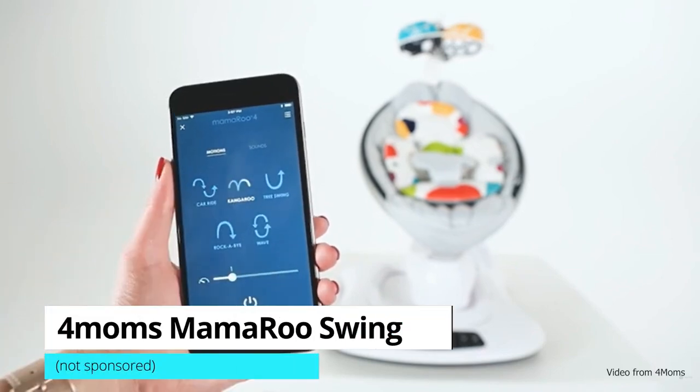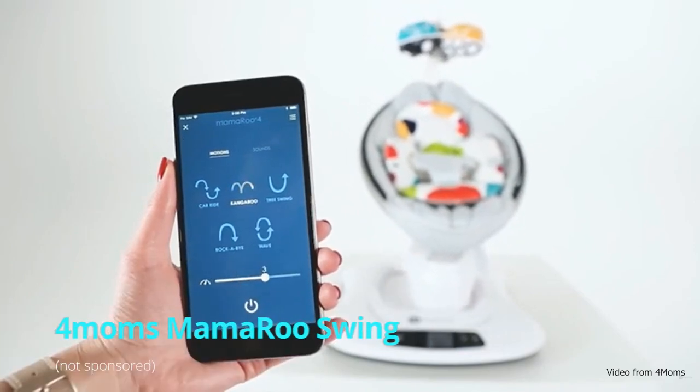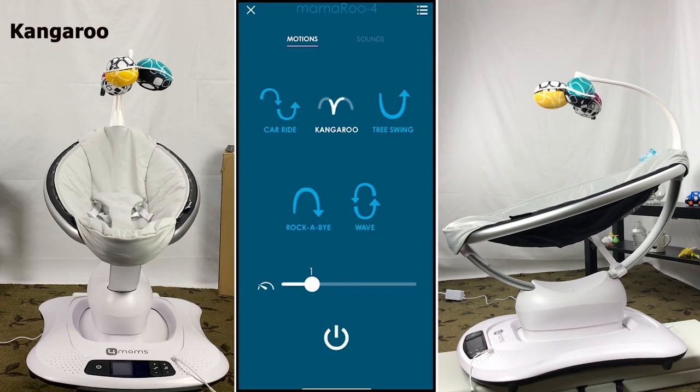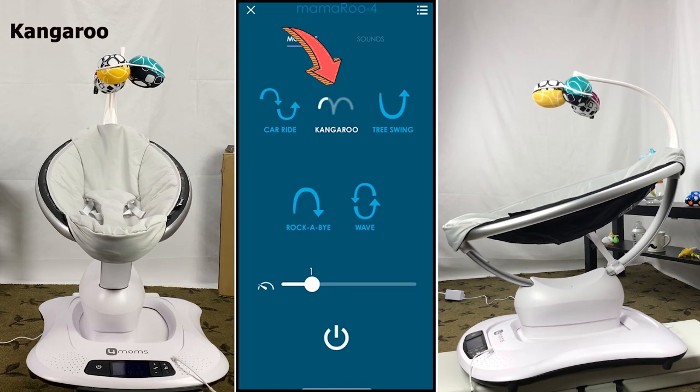You can control your 4Moms Mamaroo Swing with your phone. This is a short video to show you how to connect the Mamaroo to your phone. After pairing Mamaroo with Bluetooth connection, I do a Mamaroo app walkthrough as well.